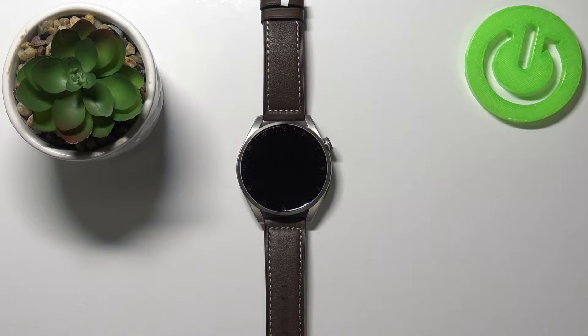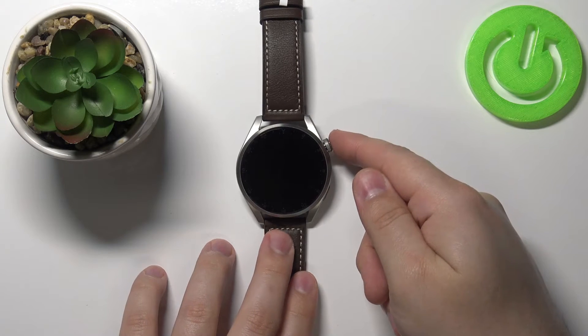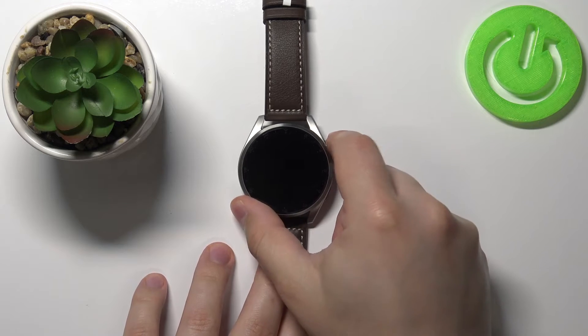Hello, in front of me I have the Huawei Watch 3 Pro and I'm going to show you how to hard reset this device by using the system settings. First we need to wake up the screen on our watch. To do it, simply press the crown button right here like this.